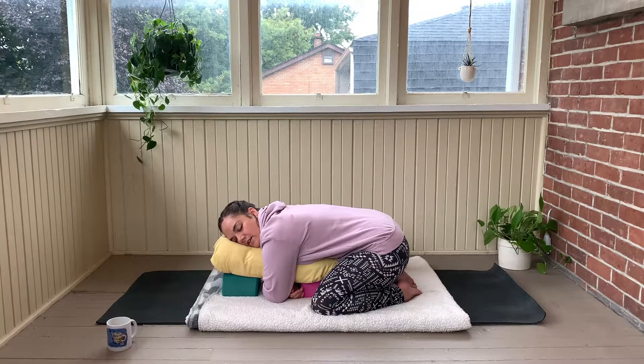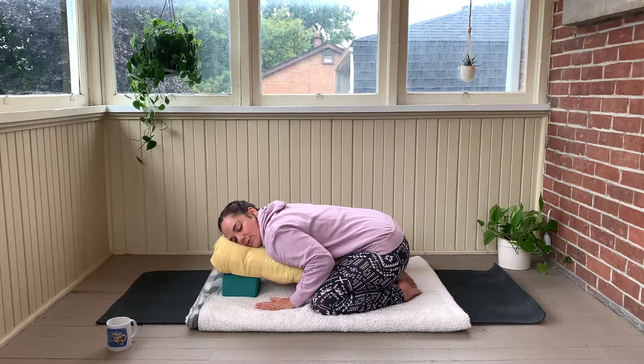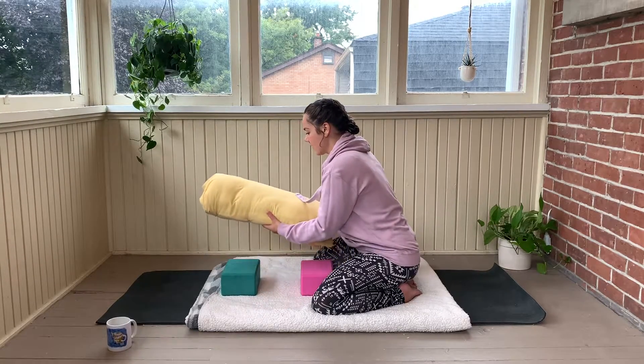If you can soften a little bit more in the shoulders. Soften a little bit more in the low back. Taking one more of those intentional breaths here. Exhale at the mouth, let it go. If the eyes are closed, gently flutter the eyes open, bringing the hands onto the mat to press yourself up, and moving the props out of the way for now.